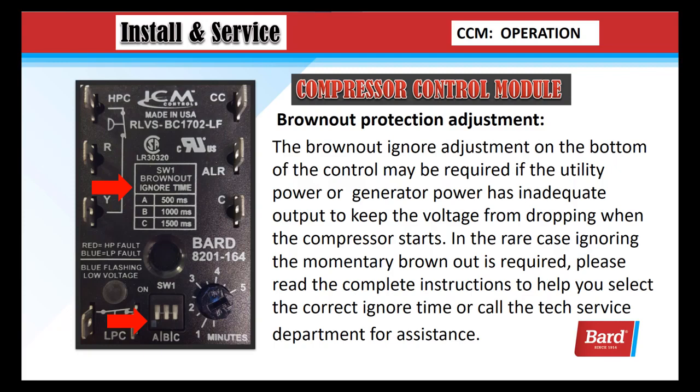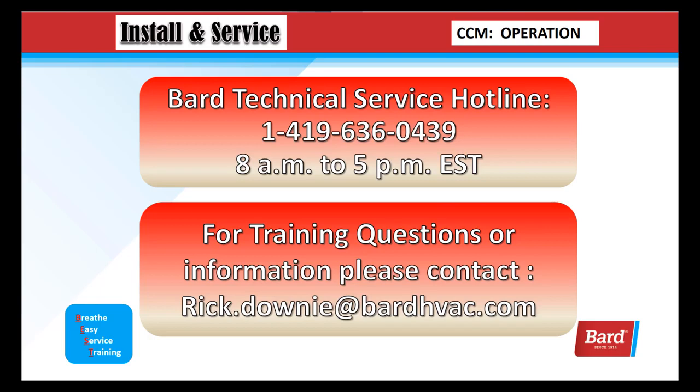Brownout protection adjustment: the brownout ignore adjustment on the bottom of the control may be required if the utility power or generator power has inadequate output to keep the voltage from dropping when the compressor starts. In the rare case that ignoring the momentary brownout is required, please read the complete instructions to help you select the correct ignore time, or call the tech service department for assistance. Tech services is open from 8 to 5, Monday through Friday, and the number is 1-419-636-0439.